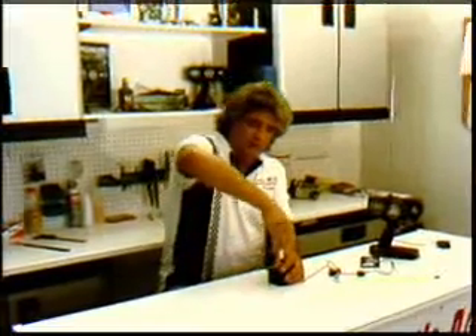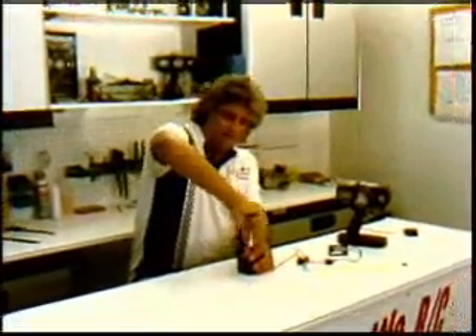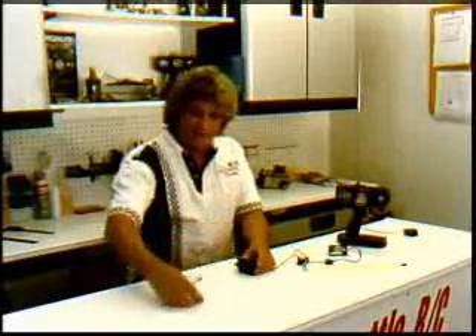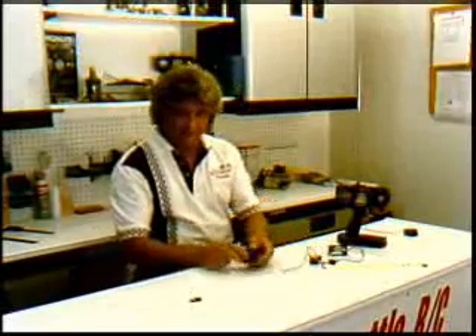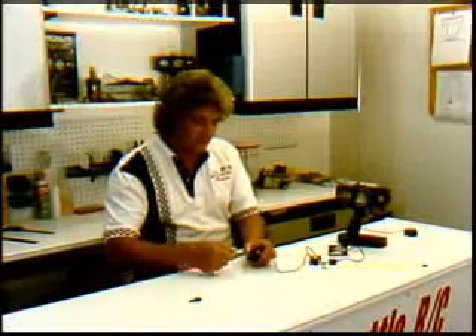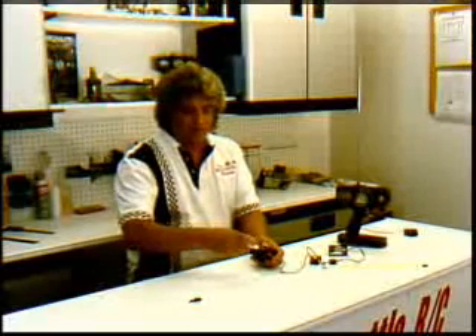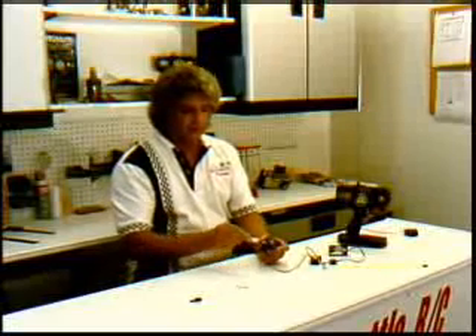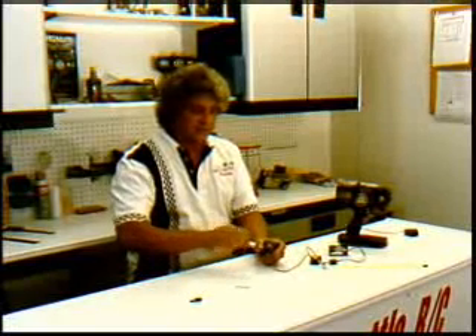First thing we're going to do is get a little Phillips screwdriver and remove the control horn on the top. I'm going to do this rather quickly. You've got four screws on the bottom on this particular one, which is a High-Tech HS755HB. I love this servo — we've sold them for years. Almost flawless.